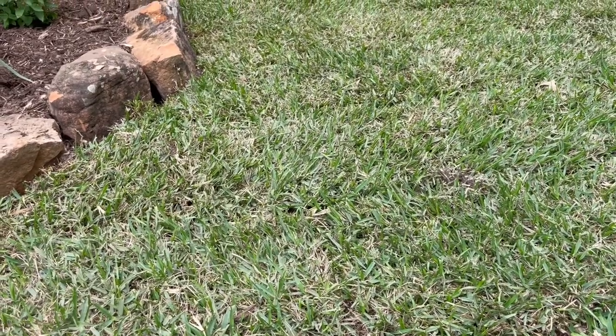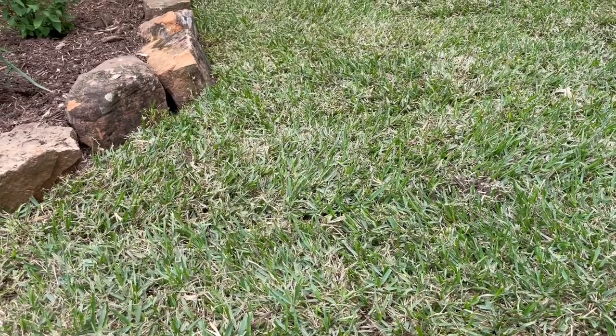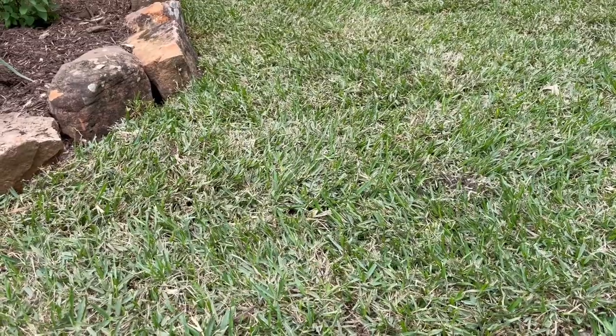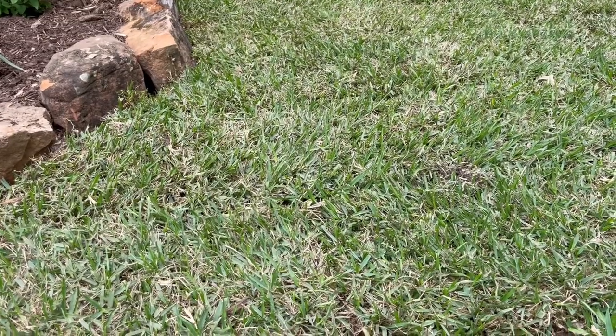The best thing to do is to watch it, and as you start backing off, watch the grass and see if it looks like it's drying out.